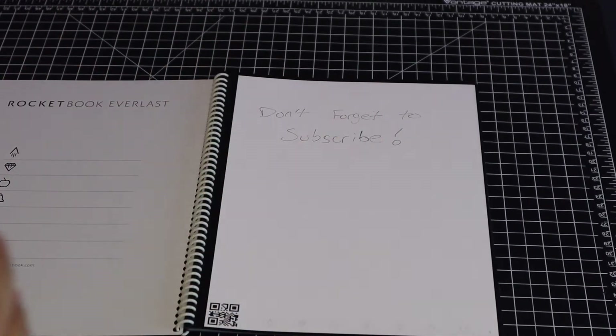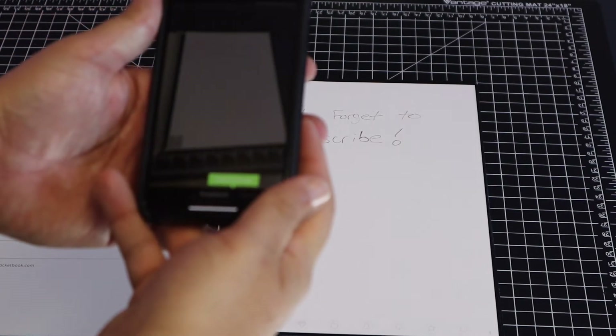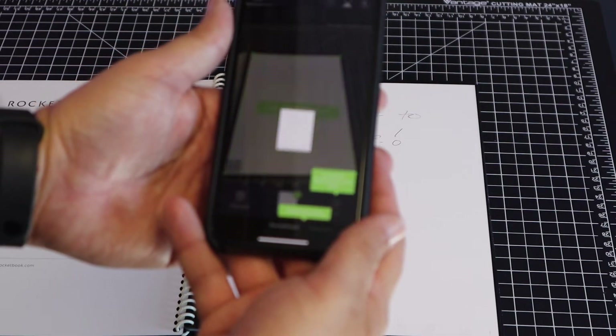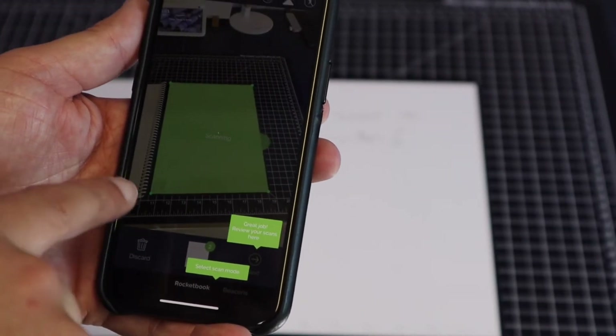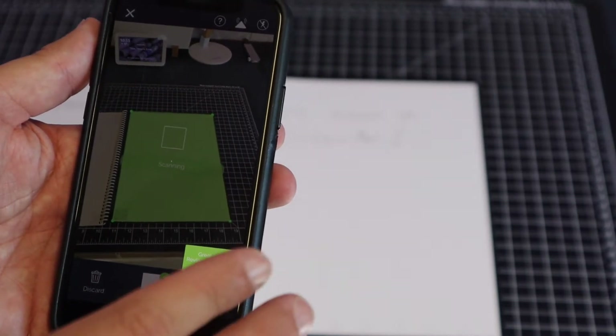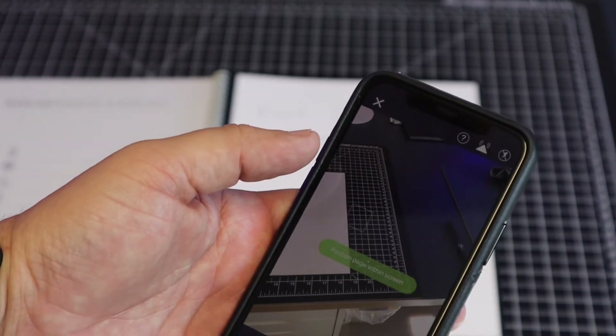We're going to do our first scan from our phone on a page. Every time you do any type of picture taking, you've got to give the app access to your camera. So I got the page here and the app ready. It says to position the page within the screen — no need to tap the shutter button. It's automatically scanning. It looked like it took two scans, then three, and it was getting ready to take four. So if you leave it on there, it'll continue to scan — once you scan it once, make sure you pull it away so it doesn't keep going.